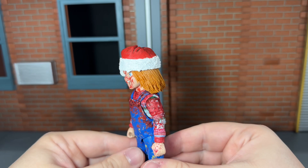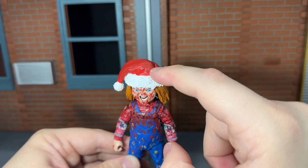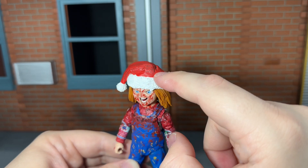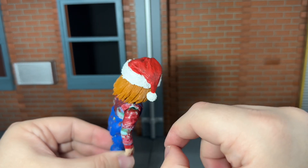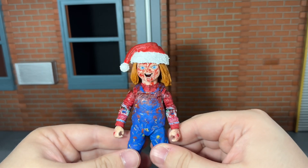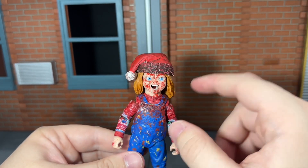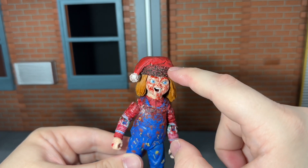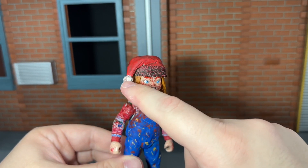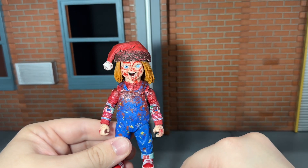You get his clean Santa hat, which has some really nice sculpt detail to the fur and some nice paint variation. It's cast in a dark red color with light red painted over top, giving it a varied look that looks very cool. He also comes with a blood-soaked version — the white fur is completely soaked with blood, and the end of it has a little bit of bloody detail on it as well. That looks very awesome.